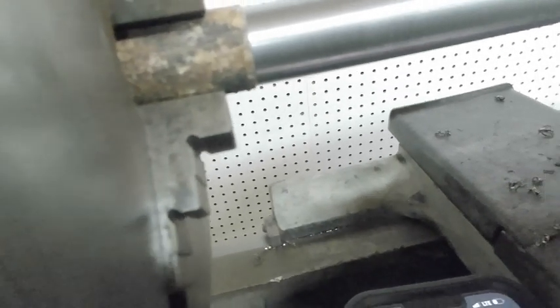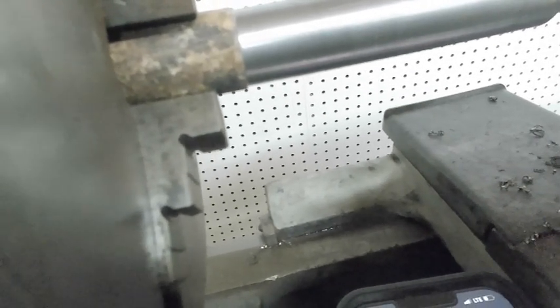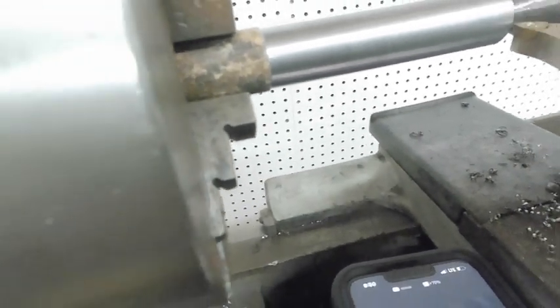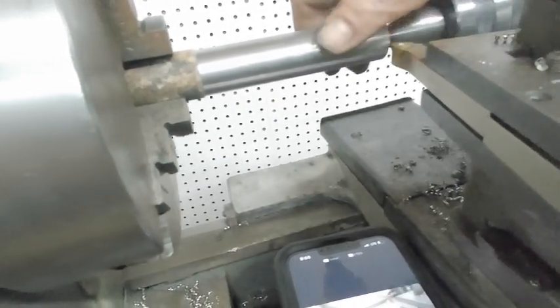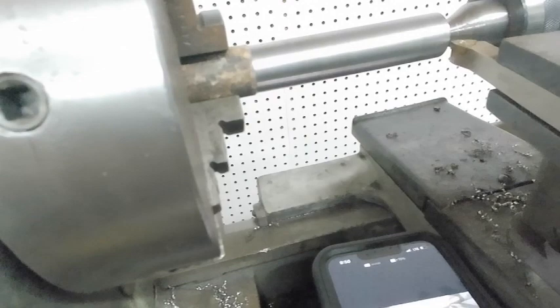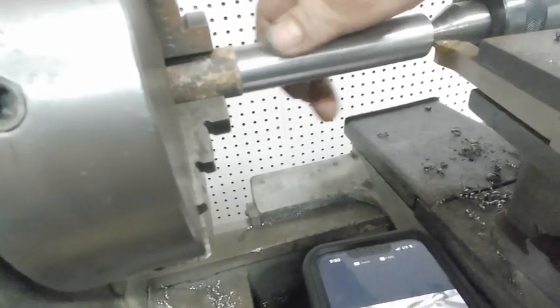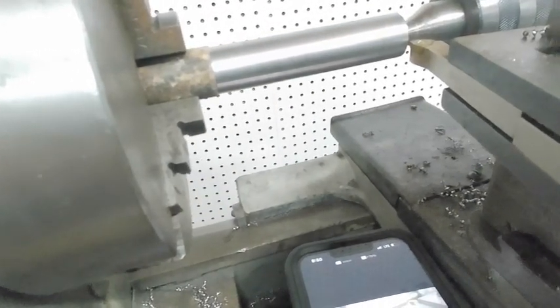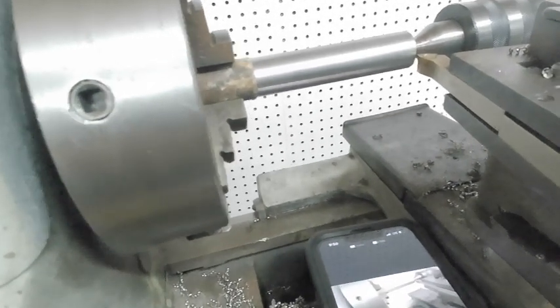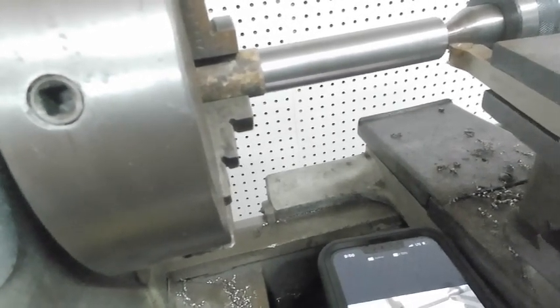I don't know if the camera is picking that up, but it's a very fine thread. It's not a terrible finish if you're machining some parts — not so horrible that I couldn't work with it in the things that I do. But it is a pretty bad finish. I wonder how we can fix that.